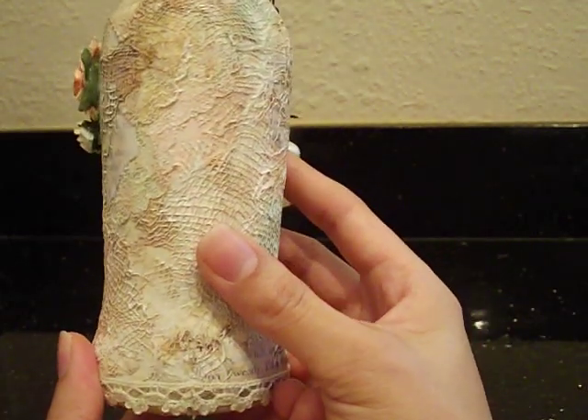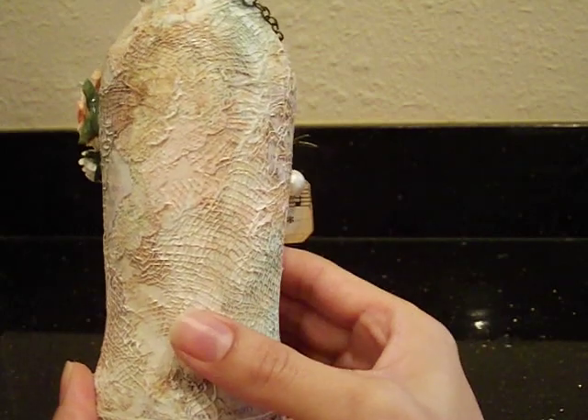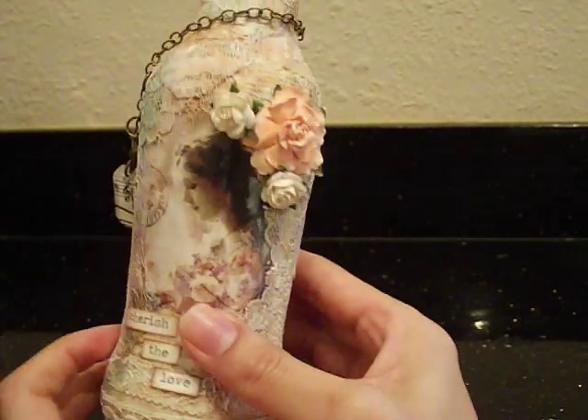Very nice. Look at all this texture — it's so pretty. I like it. I don't know if it's weird or not, but I really like it.